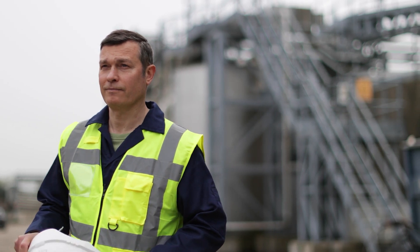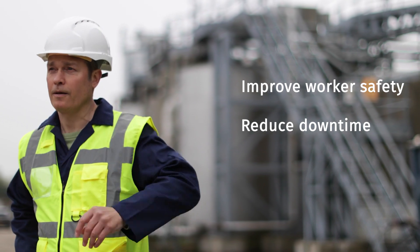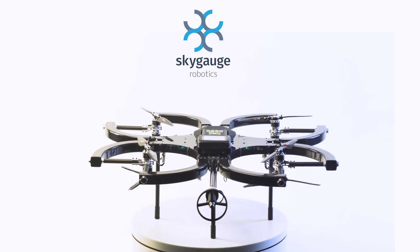The SkyGauge is a revolutionary drone for any inspection. Improve worker safety, reduce downtime, and minimize cost. Discover what the SkyGauge can do for you and your inspection teams.